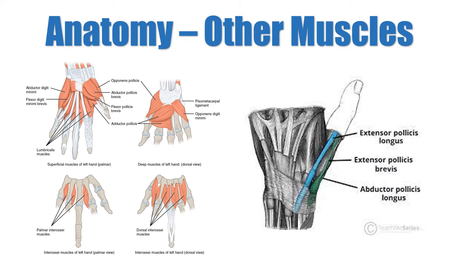The anatomical snuffbox, also known as the radial fossa, has a floor which is the carpal bones, a roof which is the skin, and three borders. The tendon of the extensor pollicis longus makes the ulnar border. The tendons of the extensor pollicis brevis and abductor pollicis longus make the radial border, and the styloid process of the radius makes the proximal border.